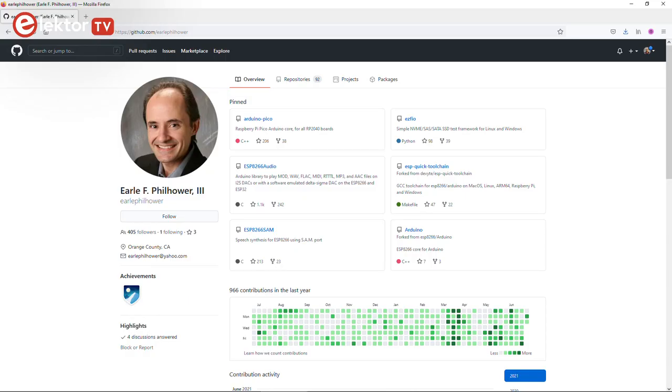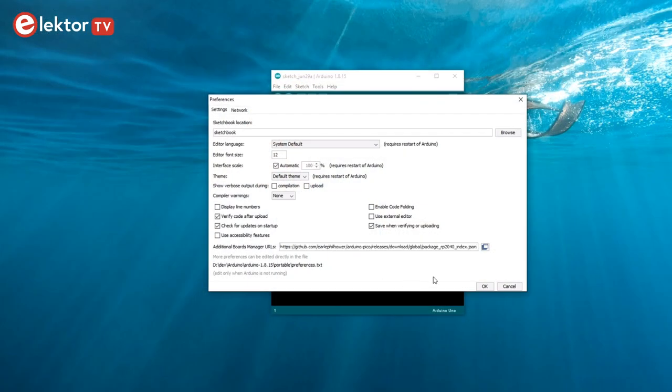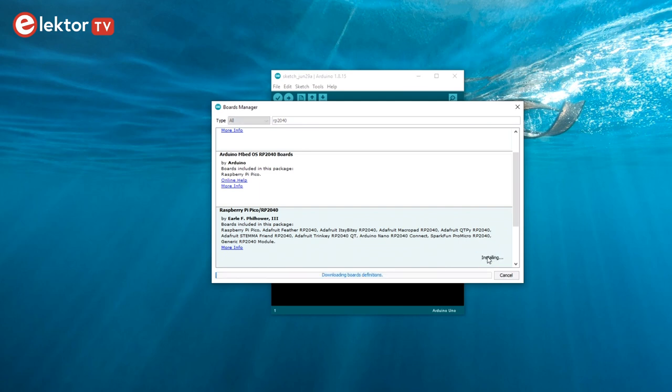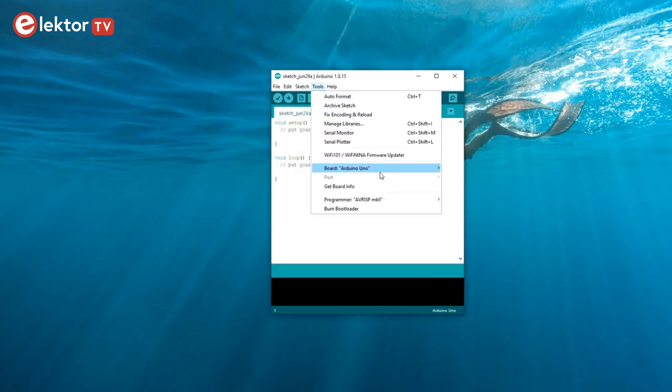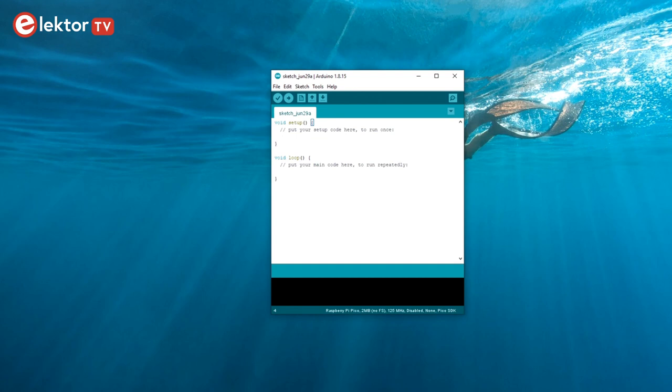Now let's have a look at how to program two cores. For this, I decided to use the Arduino IDE together with Earl F. Filhauer III's Raspberry Pi Pico boards package. Installing it is a matter of pasting a link in the Arduino IDE and clicking the install button. It uses the official RP2040 SDK. Inside the Arduino IDE, the RP2040 is programmed like any other Arduino board with a Setup and a Loop function running on core 0. Using core 1 is super easy — just add a function named Setup1 and another called Loop1. Everything called by these two functions will run on core 1 instead of core 0.